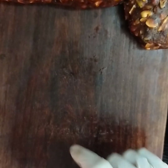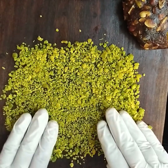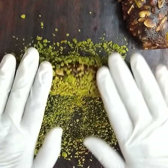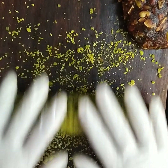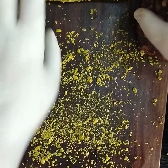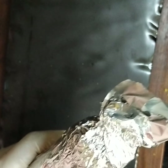Now you have to roll it nicely and keep aside. Sprinkle all the pistachios on the board and roll it on them so it coats nicely. Press it firmly and roll so the coating will not come out. Then take foil paper, tightly roll the log, and secure from both sides.